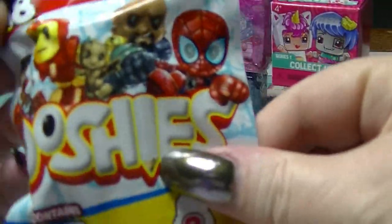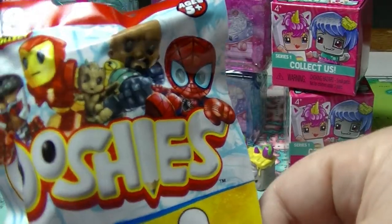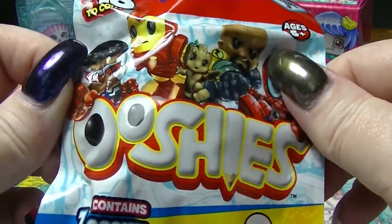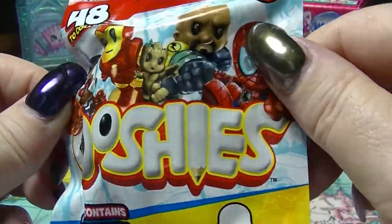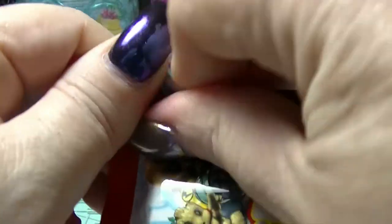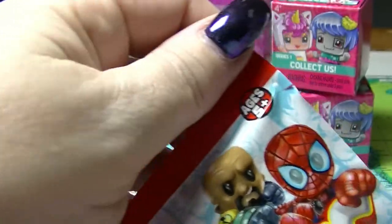This is the Marvel Series One pencil toppers. There are 48 to collect. I'm really hoping that I get Groot, only because I think Groot is cool - not that I actually watch any of the Marvel stuff. It's not really my cup of tea; I like the characters, I just don't want to watch it.